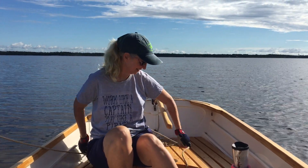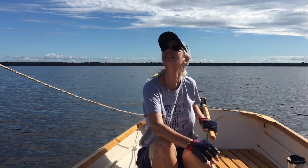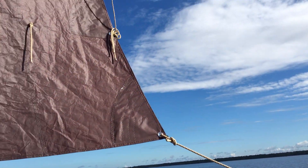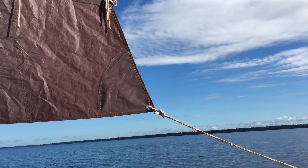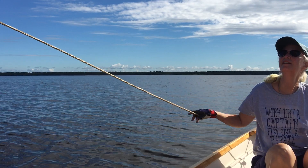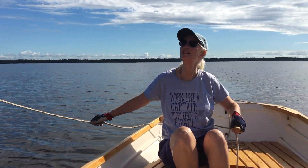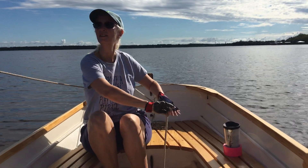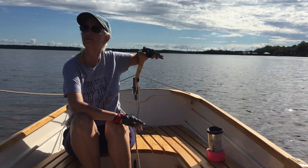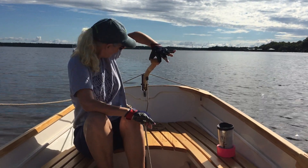Tiller 2.0. I put the sheet back to a little block on a traveler, back on the quarter knees, up haul and a down haul, and a tilt — like a tilt wheel on a car — it's a tilt rudder.